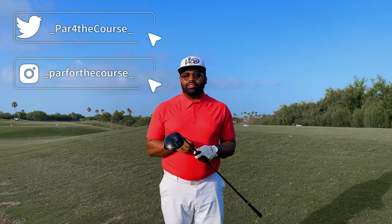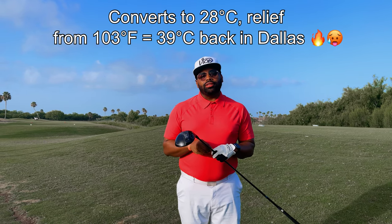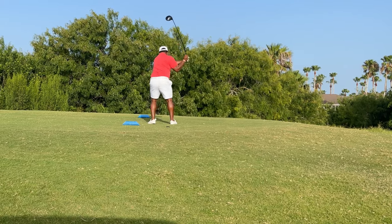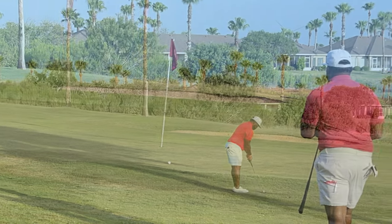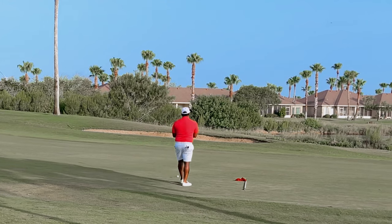Here in South Padre Island, Texas, I'm about to play the South Padre Island Golf Club, starting on the back nine today. It's a nice cool morning at 83 degrees. Starting on number 10 due to maintenance being performed on the front nine. This was one of the best holes on the course due to the dogleg right — it made you think, forced you to hit a shaped shot, and then a pretty straightforward shot into the green if you could get into the fairway, which I was able to do. But honestly, this is a very resort-worthy course with wide open fairways.